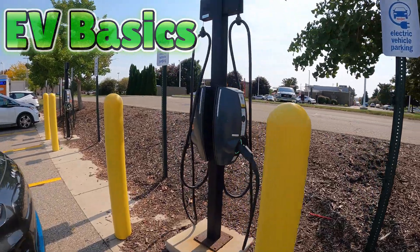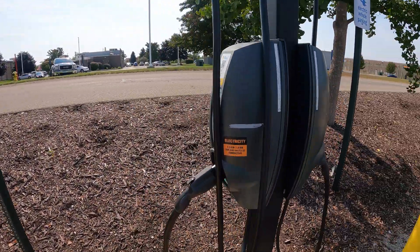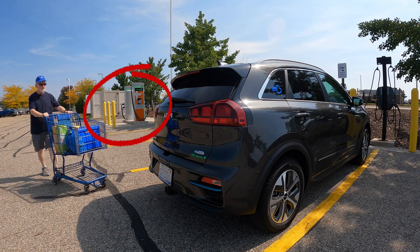On today's EV Basics video, I want to show you how to use the Shell Recharge Level 2 chargers. In Michigan, these are found at a number of Meijer stores along with Tesla Superchargers and/or ChargePoint DC Fast Chargers.